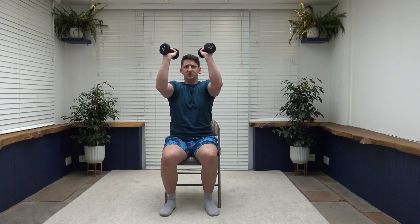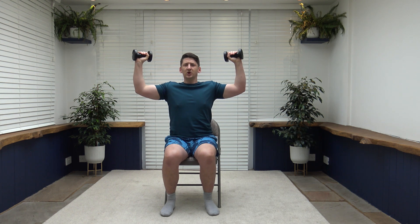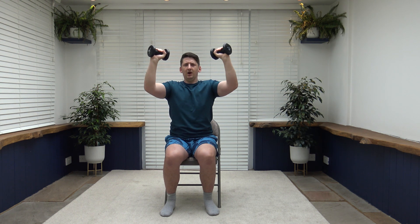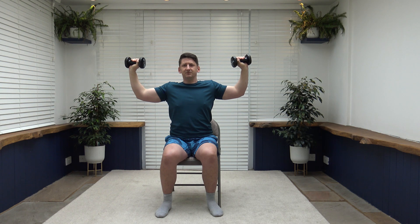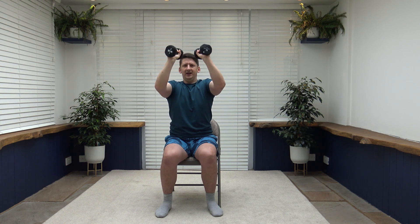Next exercise working the chest is called pec deck. Arms up at chest level, take them in and squeeze those chest muscles together, then take them out to the side nice and slow and controlled. Shoulders back, chest out, strong core. Take your time through every repetition — really visualize the muscles working. Squeeze those chest muscles as you bring them in, and control the weights going back out.